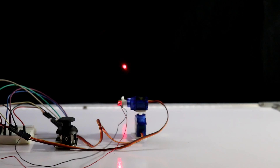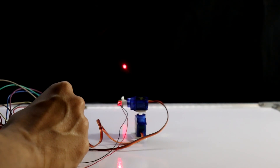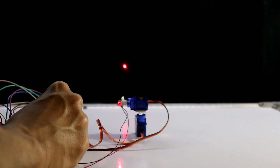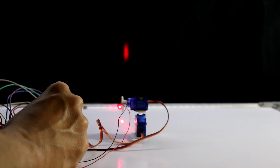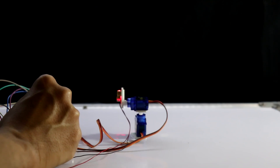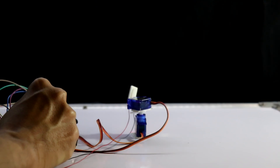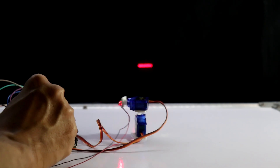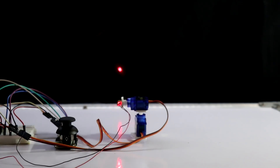Hello guys, in this video I am going to show you how to make a laser pointer using joystick and servo motor. This is the joystick. And this is how you can control it. So let's get started.